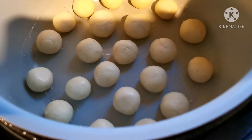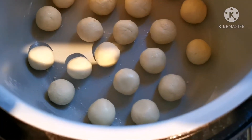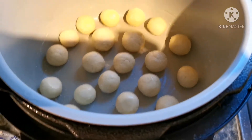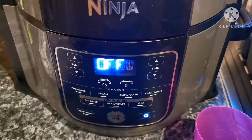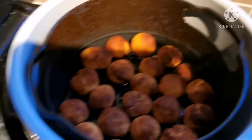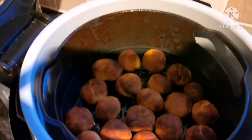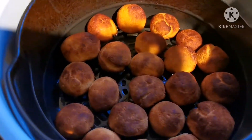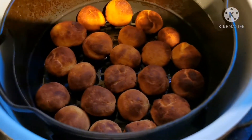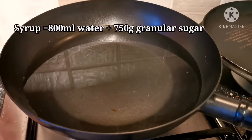The next step is to coat the bottom of the air fryer basket with some desi ghee before adding the dough balls. As you can see, I've now lined up the dough balls inside the air fryer basket. We've spent about 15 minutes in the air fryer at 180 degrees and this is the end product — nice, uniform brown and ready to go into the syrup.